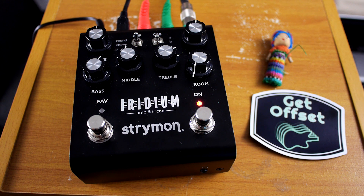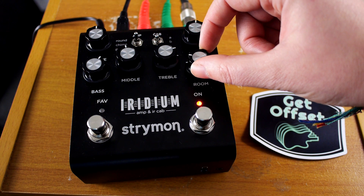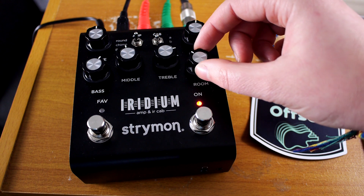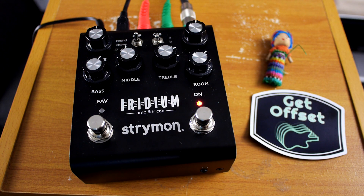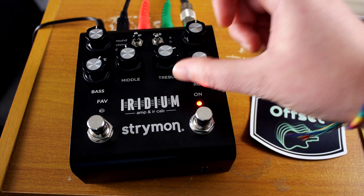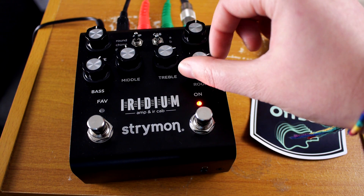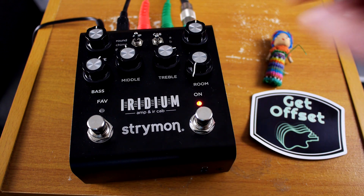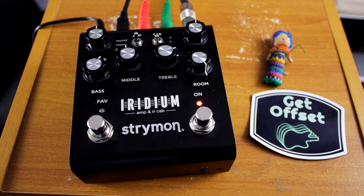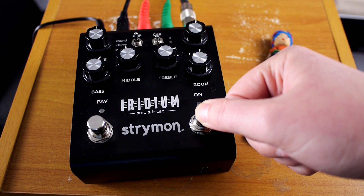So as you see I've just set it to the small room and here's how that sounds. You can hear it's not like this big washy reverb, it's just a little something extra that I think is just very, very nice. Add to your sound, especially if you just play through this, which I think is completely doable.